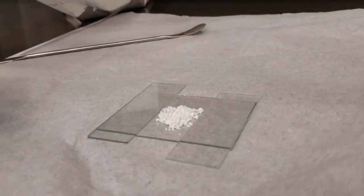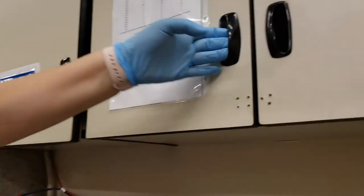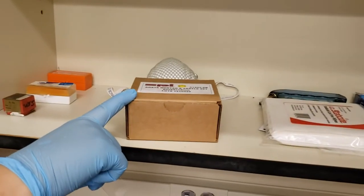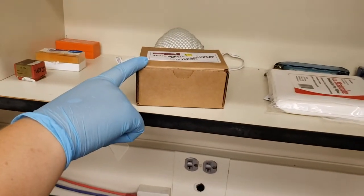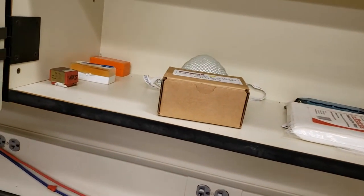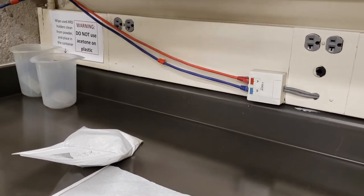In the cabinet directly above you, you can open this up and we have a mortar and pestle that you may borrow in order to make sure that your samples are nice and smooth. If you use that, make sure you clean it entirely with acetone or some other alcohol to make sure it is clean for the next user, and then put it back in its box into this cabinet.